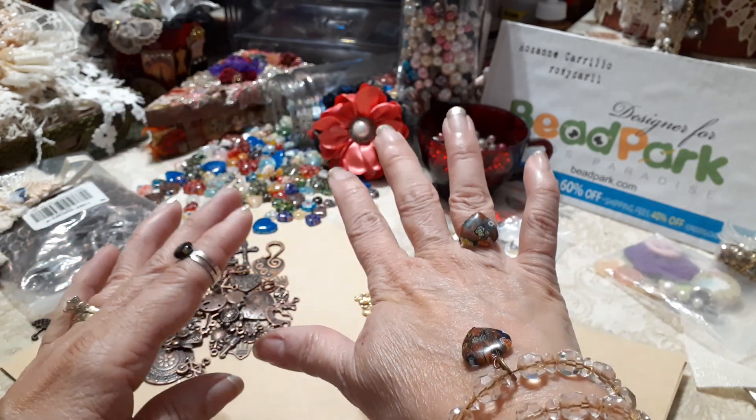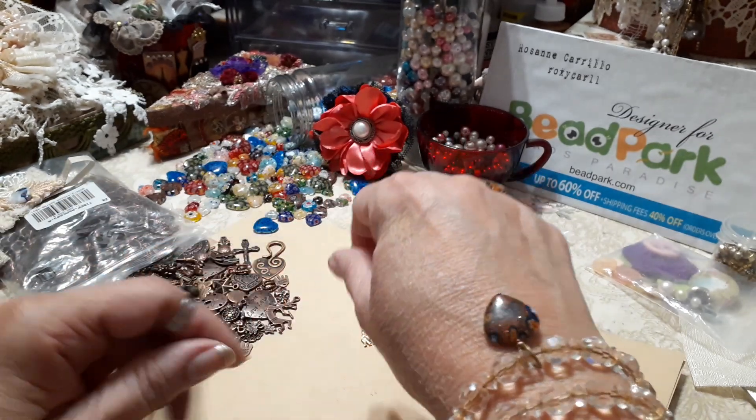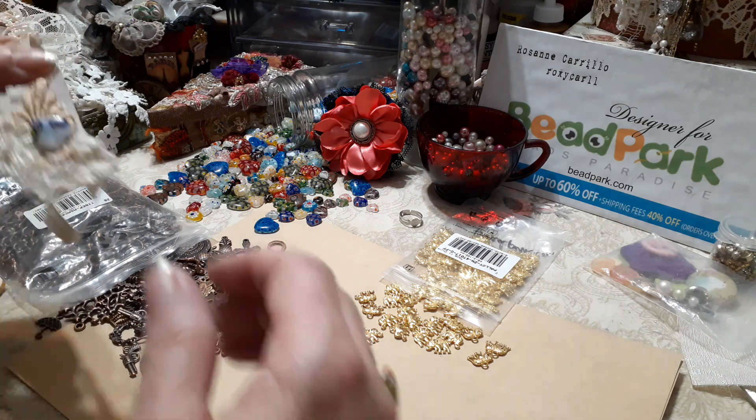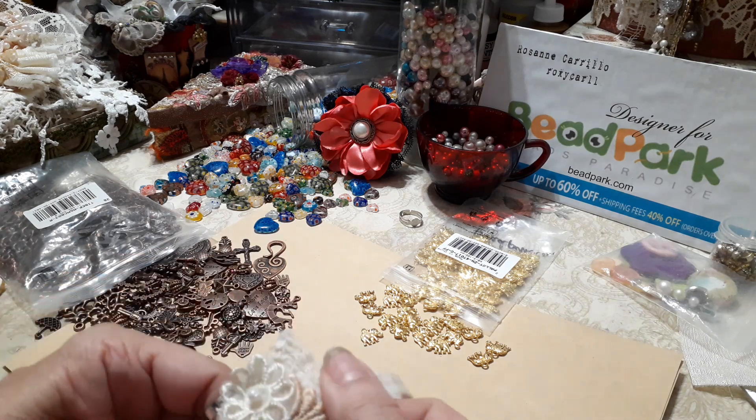I also embellished this bracelet that was gifted to me by Gail with this beautiful favorite heart, so now I have a matching set.